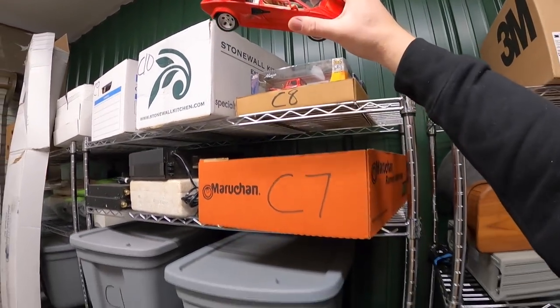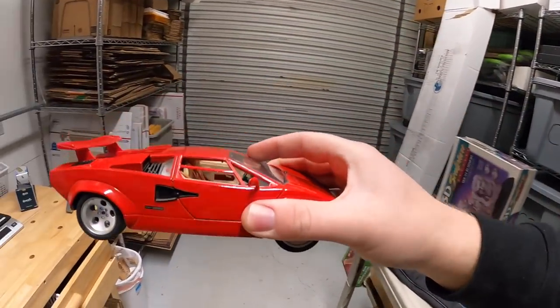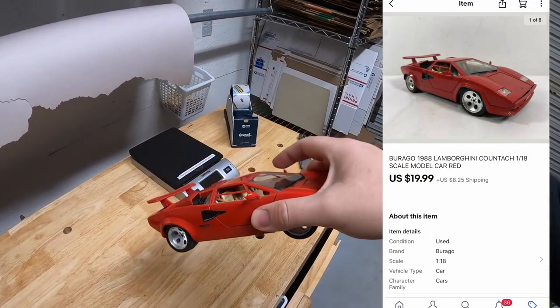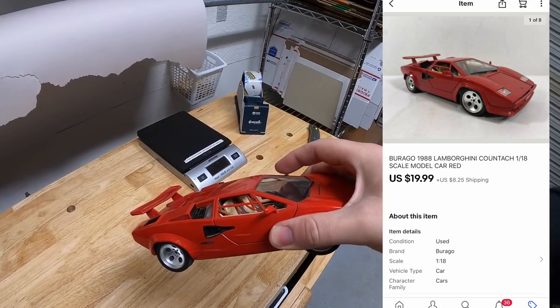Just listed this yesterday actually. I've got $3 or $4 into this. It is a 1988 Lamborghini die cast model. That sold for $19.99 plus shipping.